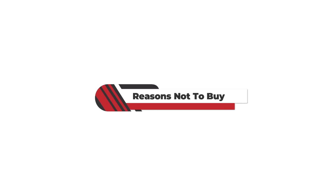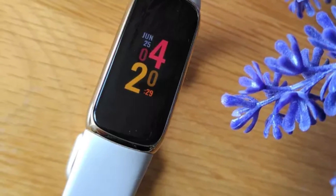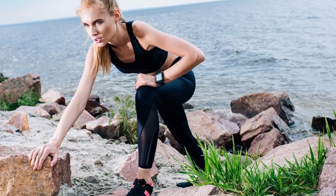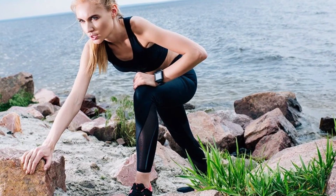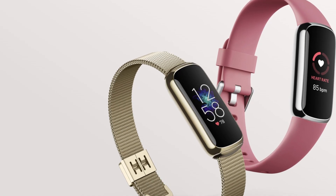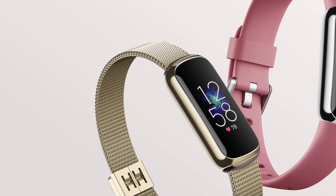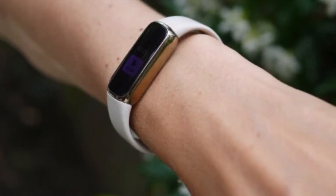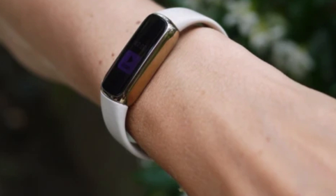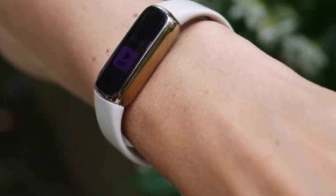Reason not to buy: it does not have an altimeter. An altimeter is advantageous because it assists you in knowing the altitude. I am a wildlife photographer, and I often climb mountains and hills. One of the basic information we need is height above sea level. A watch that provides such information is an excellent tool in our work. A watch with an altimeter would benefit hikers, construction workers, long-distance drivers, and wildlife photographers like myself.